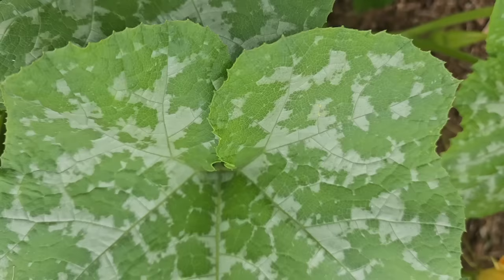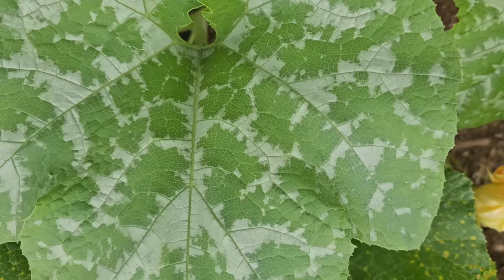Almost everybody gets powdery mildew during the summer, and if you're one of those perfect gardeners who doesn't, let us know in the comments so we can all secretly hate you. Just kidding. Now one thing I want to point out is this marking on certain varieties of squash — it isn't mildew, it's just the normal leaf pattern. I get tons of questions about that.